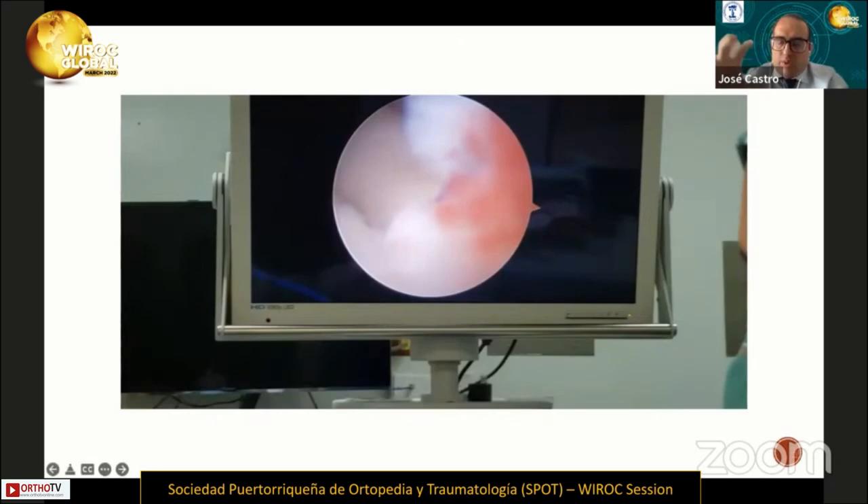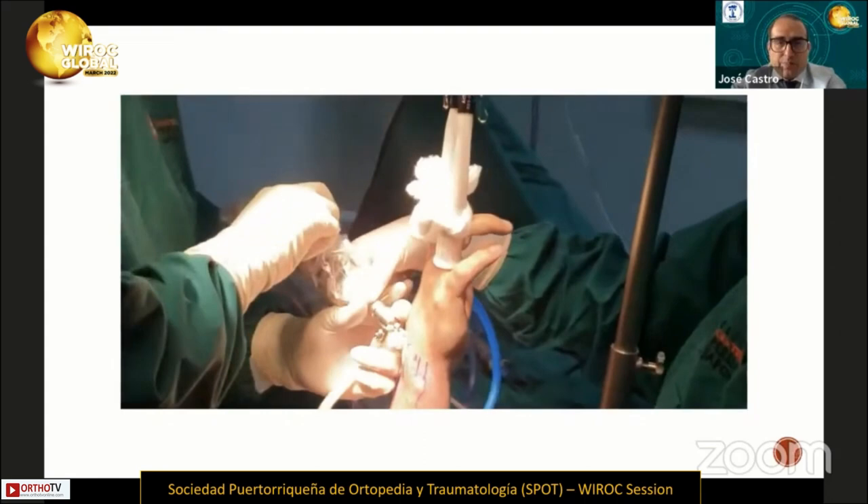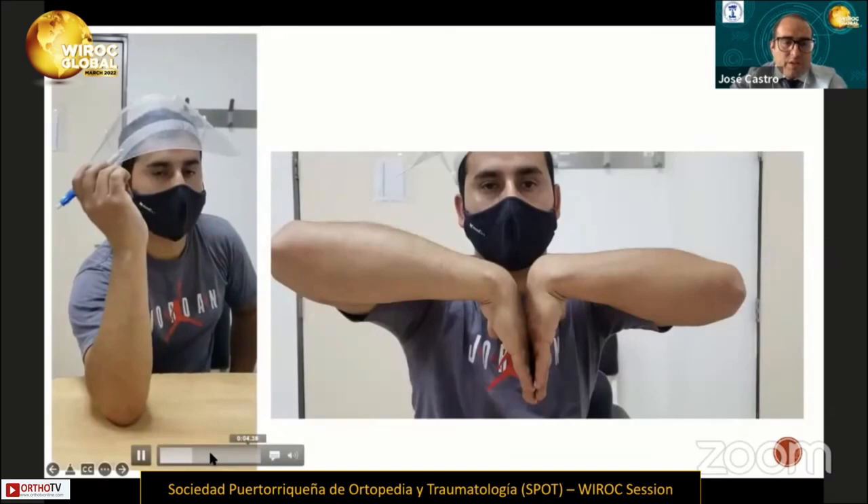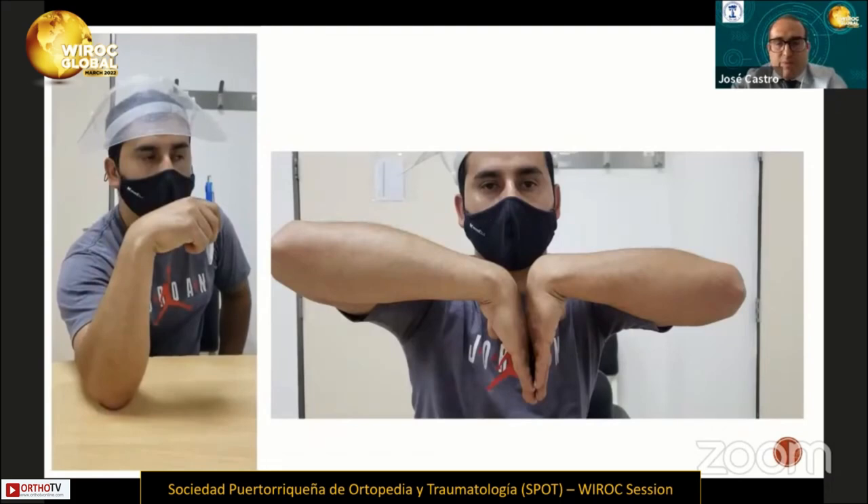This is the follow-up of the patient at three months. He had full range of motion without pain, as seen in this video. He returned to work as before the injury.